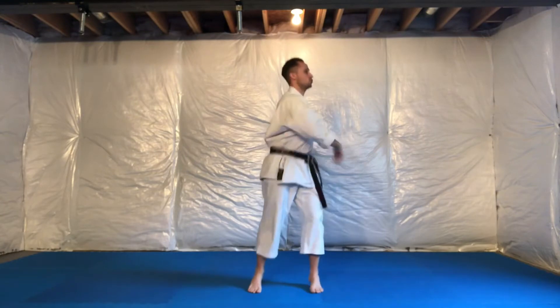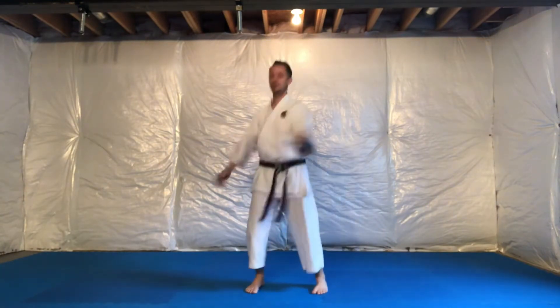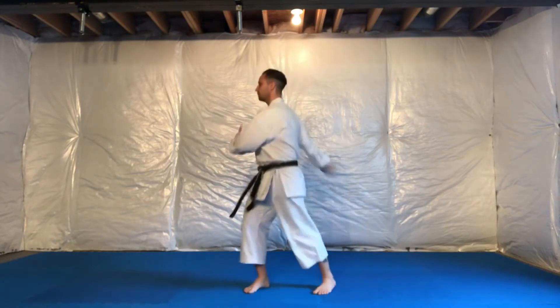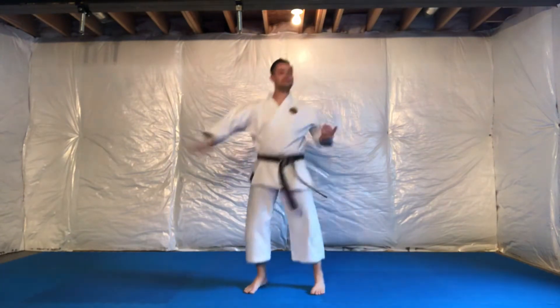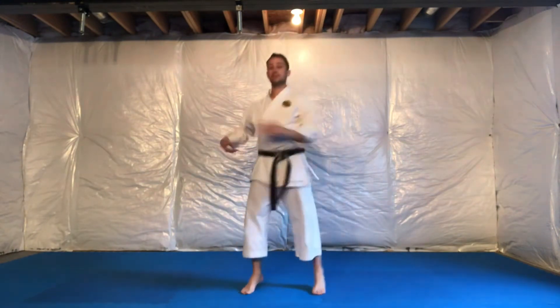The goal is to shake out, twisting as far left and as far right as you can, while releasing any tension in the shoulders, elbows, wrists, and fingers — anything in the upper body, you're shaking it out.